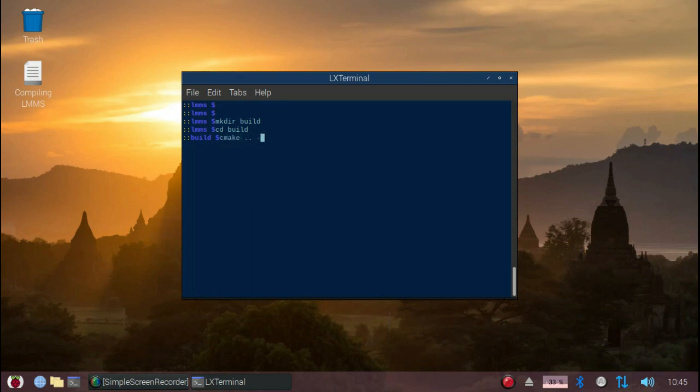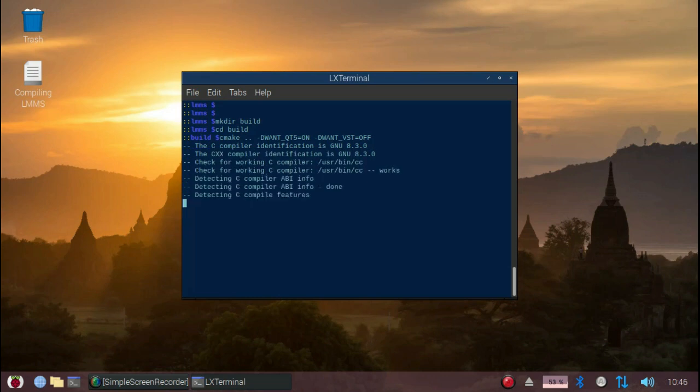The options that we'll give CMake are the following: -D1_QT5=ON, which means that we would like to use Qt5 for the interface, and -D1_VST=OFF, because the Raspberry Pi 4 is unable to execute Intel code. CMake will then create the make files that you require to actually start compiling the source code.